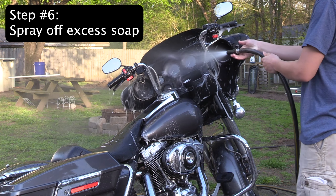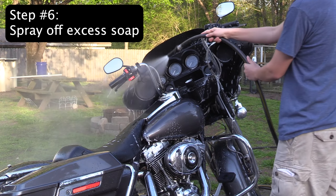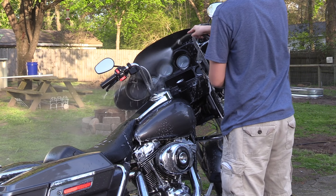Step 6: After you get everything soapy and clean, you want to spray off the excess soap. You will also repeat this step multiple times.